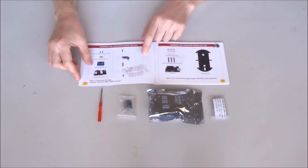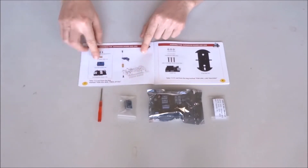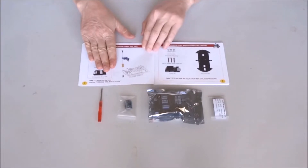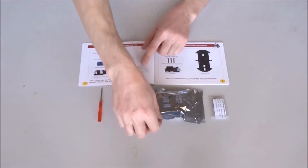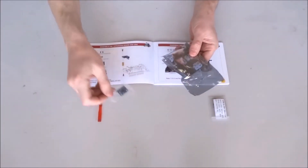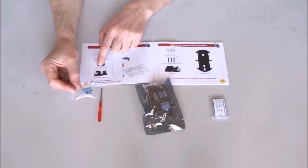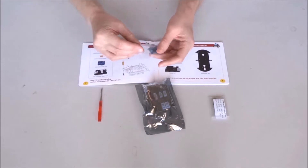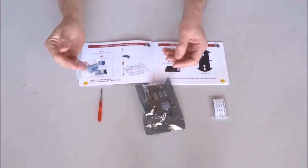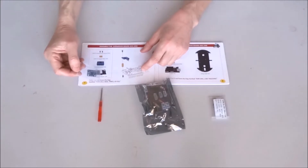Now it is time to start installing the upper deck. The first step is to prepare the sensor shield by installing the GY521 module, which has an accelerometer and gyro on it. I will have to look up more details on this.